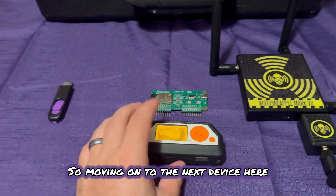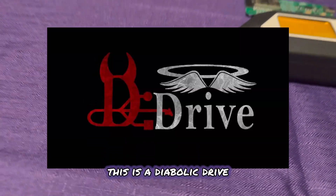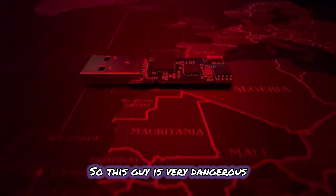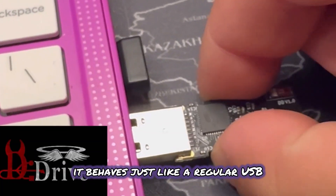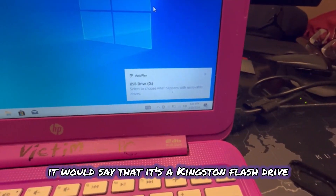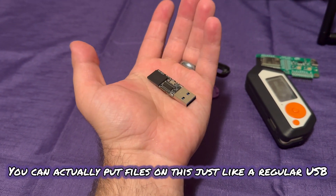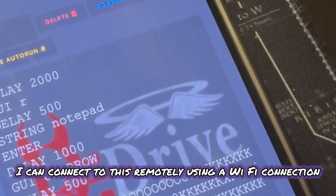Moving on to the next device — the last one here. This is not just a flash drive; this is a Diabolic Drive. This guy is very dangerous. This thing has stealth tech built into it. So when you plug this into a computer, it behaves just like a regular USB. If you look at device manager, it would say it's a Kingston flash drive, and it would also behave like a storage device. You can actually put files on this just like a regular USB, and then with the flip of a switch, I can connect to this remotely using a Wi-Fi connection.